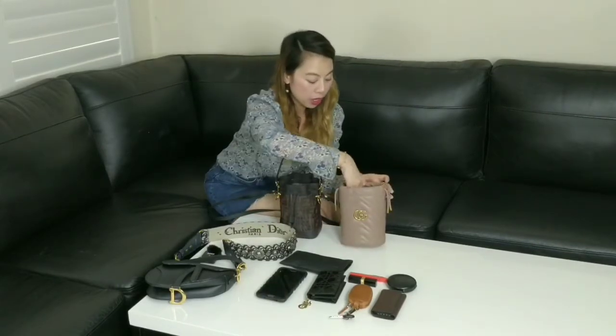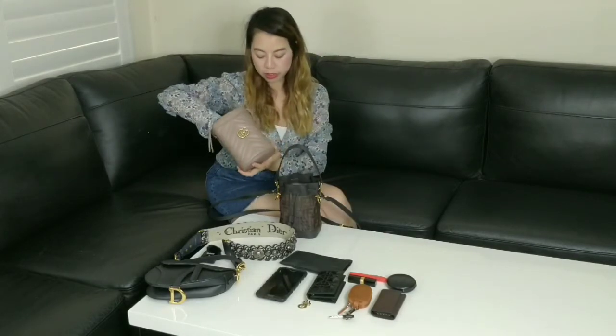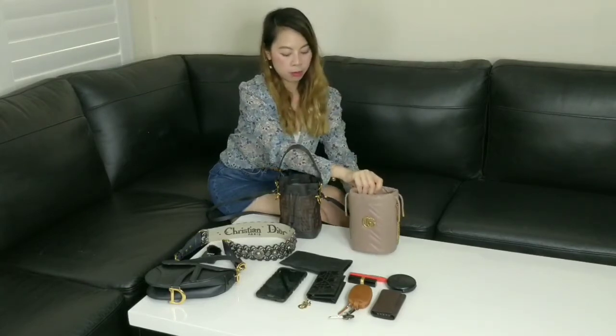The second one I wanted to show you guys was the Gucci Marmont. I got this from the Gucci store. Gucci in Australia is apparently one of the cheapest countries you can get Gucci. So this one I got from the Gucci store for $1,295. I got this last year just before I went on holidays.